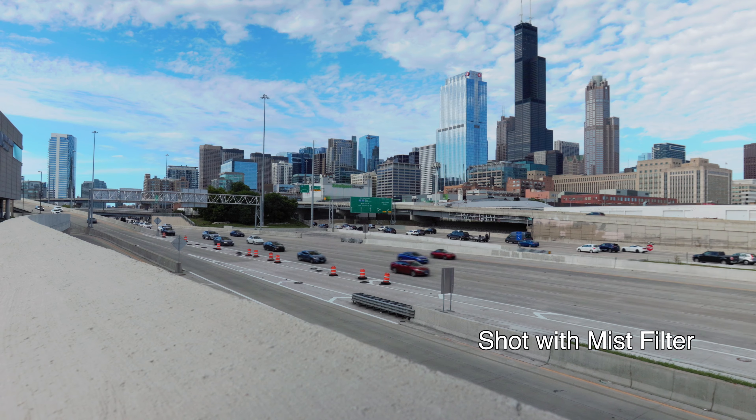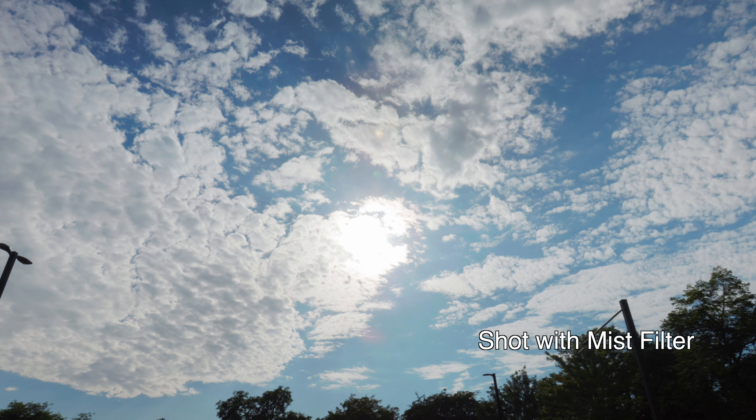VND stands for variable neutral density filter. What it does is — if you're in harsh lighting — it allows your camera to see kind of like a sunglass for your camera lens. It keeps the highlights so they're still visible. For example, when you're shooting up at the sky and clouds, sometimes the sky looks muddy with no cloud definition. This allows you to get some of that cloud definition back and just make the picture overall better.